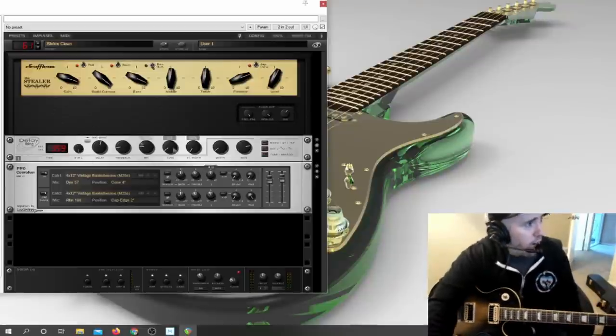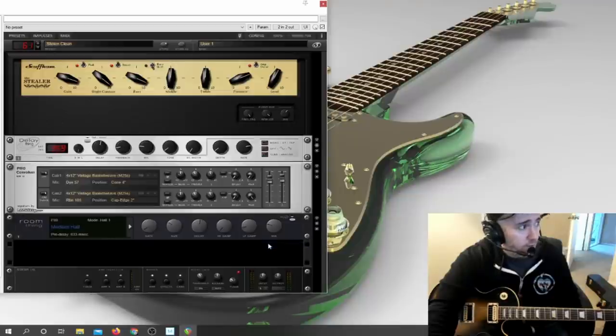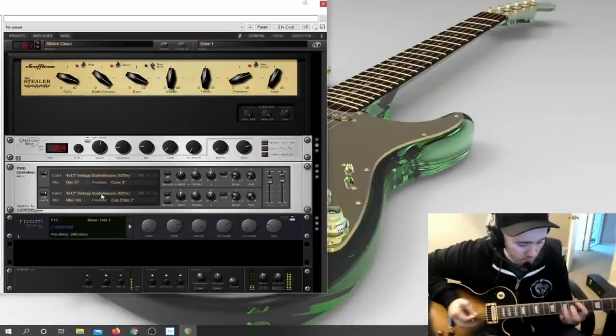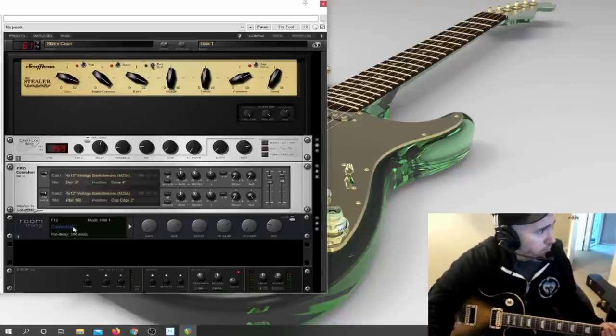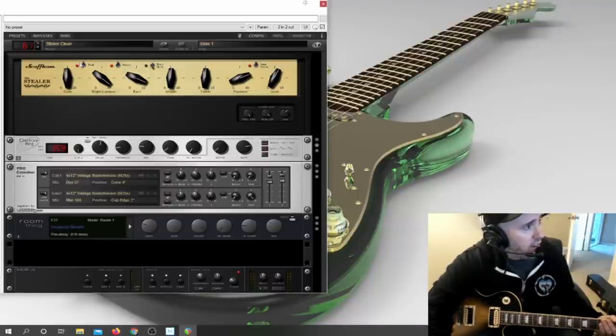It's a cool delay sound — it seems like it needs some reverb now too. You can add reverb by right-clicking in the blank space and choosing Add Device. The Room Thing is going to be a reverb unit. I don't even touch the knobs because this has so many presets. Just select a reverb preset by clicking here — Medium Hall, Cathedral. I'll turn some of this gain down to get back to a cleaner tone.